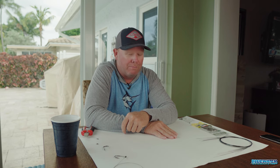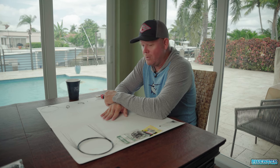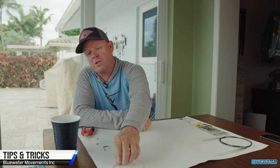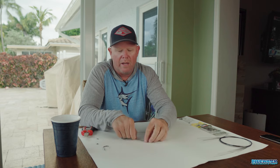Hey, what's up everybody — Jamie Bunn with Fish Blue Water, here hanging out at the crib. Mother Nature is not being too kind to us right now. We've got 20 to 30 knot winds, the ocean is very angry, so not necessarily a great time to be offshore fishing this week. We thought it would be a good opportunity to bring some rigging videos to you guys, because we are in the spring season and getting close to the kickoff of all our big summer tournaments.